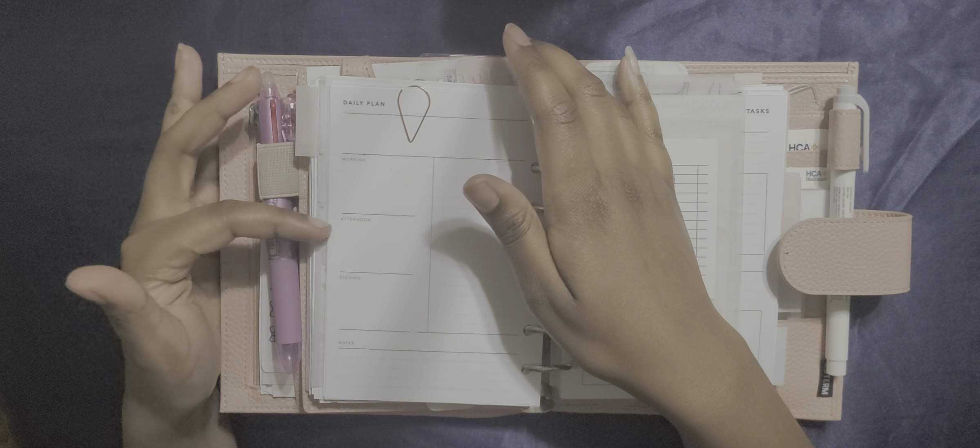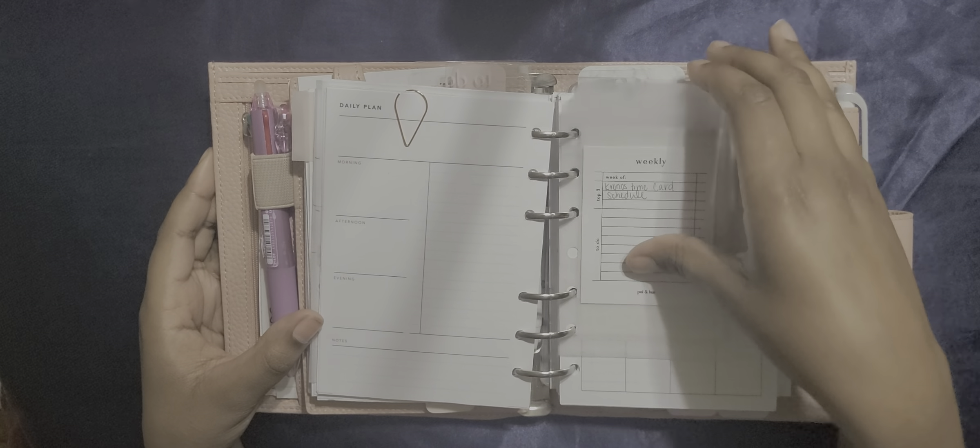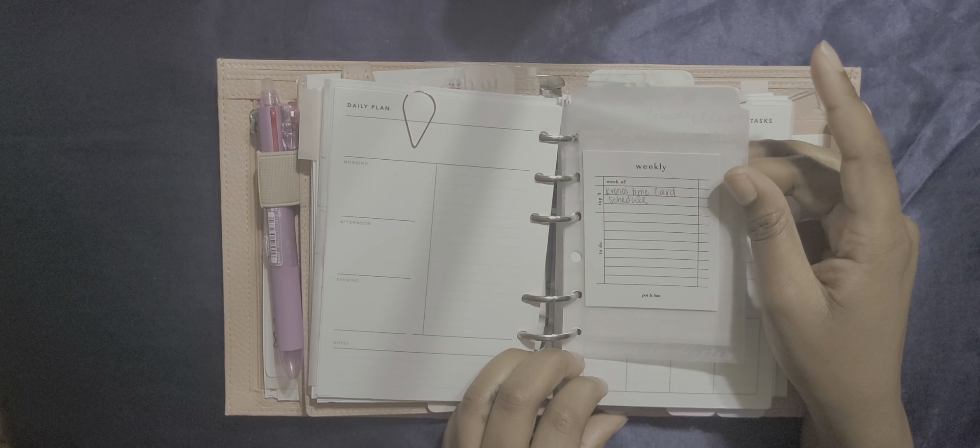Then I found this vellum. It says 'choose what's good for your soul, not for your ego' — amen. And I put a Cloth and Paper octagon sticky note on there just to give it a pop of color.